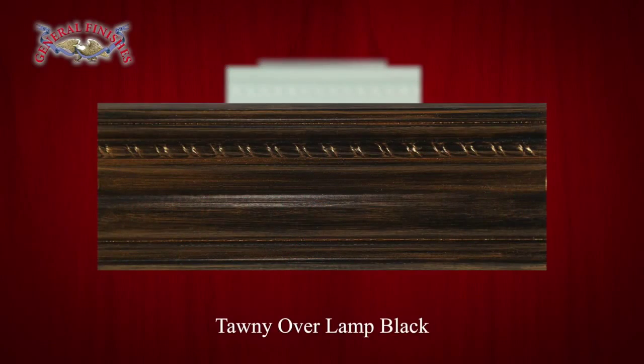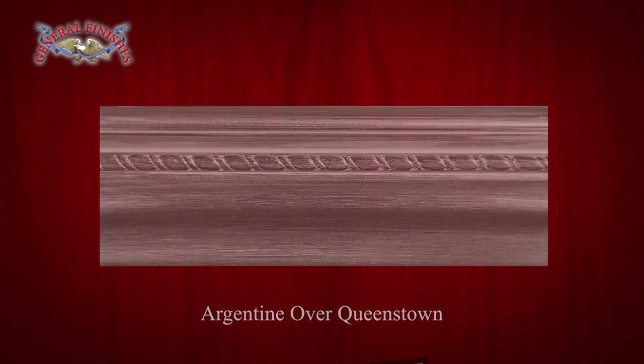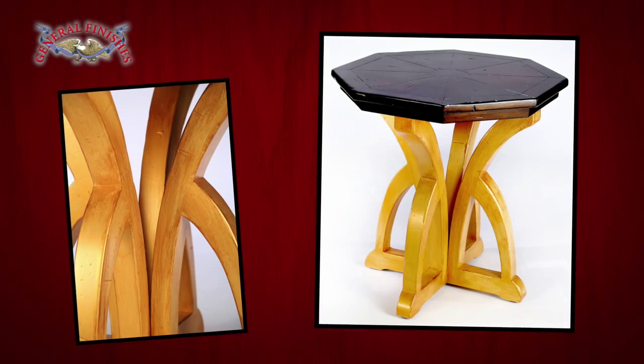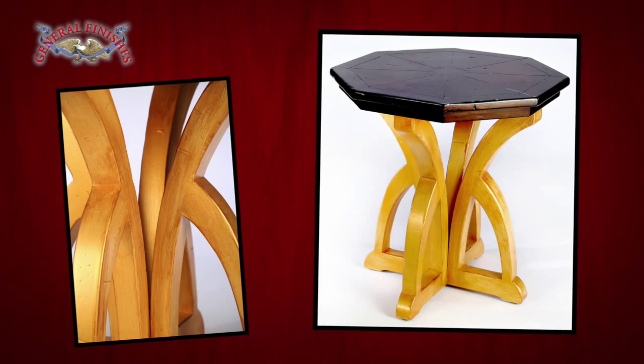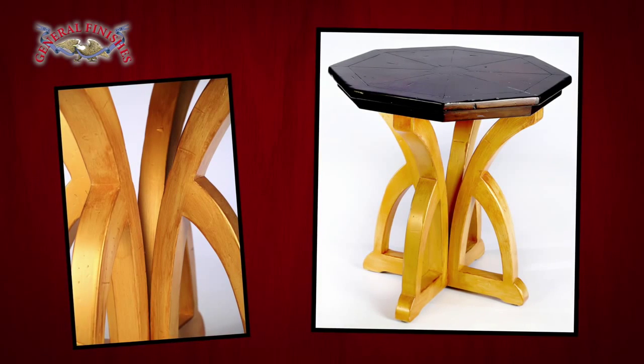Tawny over lamp black. Champagne over Persian blue. Argentine over Queenstown. And here is a completed table. The legs have been painted in Somerset milk paint and glazed with tawny. The top has been finished with Java gel stain with two layers of high-performance satin.